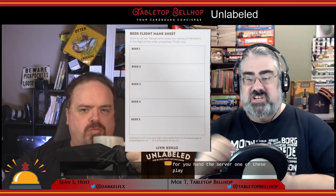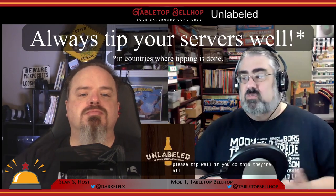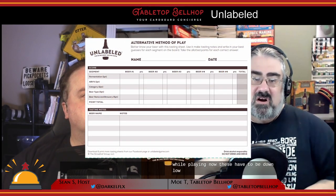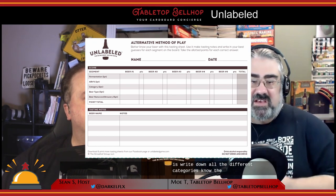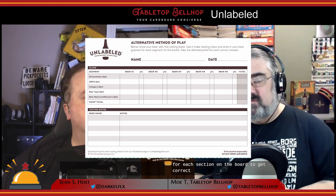That's pretty much it for the basic game — pretty straightforward as long as you know what all those categories mean. The rules do present some alternatives, like playing at a bar where you hand the server one of these flight sheets and they write down which beers are which, but don't reveal that until everyone's completed. The cool part is everyone gets to play at once without a host, but you are asking your server to do extra work, so please tip well. There are also rules for using tasting sheets while playing, which have to be downloaded online.